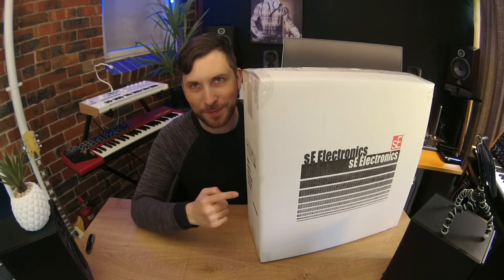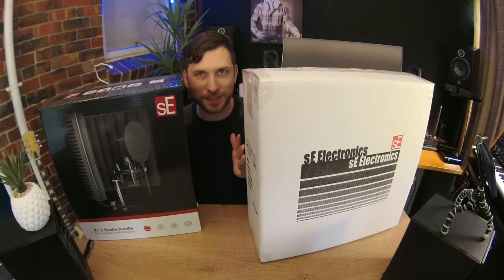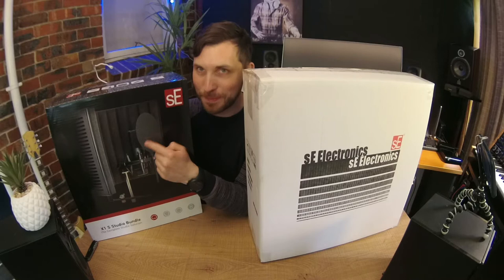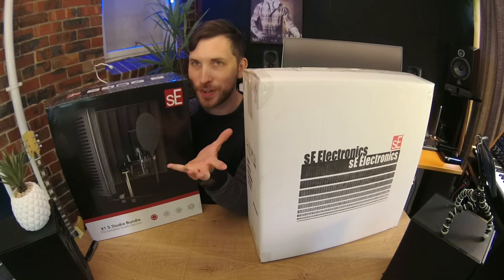Just quickly, it might not look like much, but we are giving away this SE Electronics microphone bundle. It includes the microphone, the pop filter, and this amazing shield in the background to make you sound like you're recording in a professional space. So definitely enter — I'll put the giveaway link in the description below.